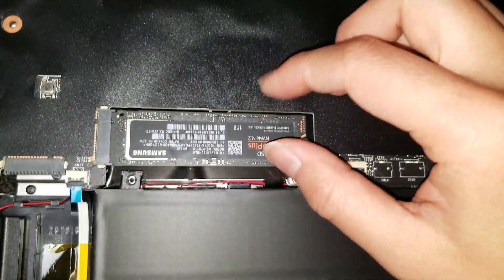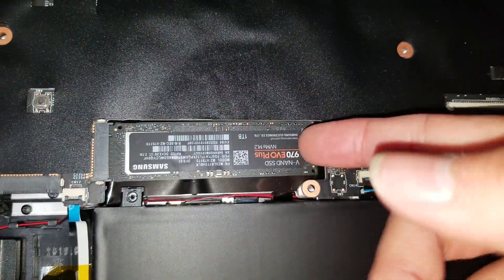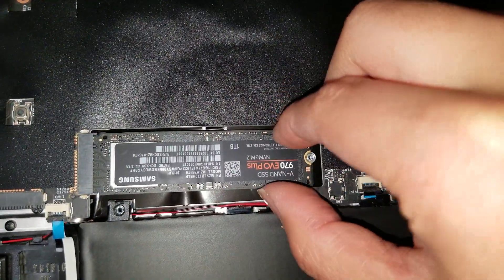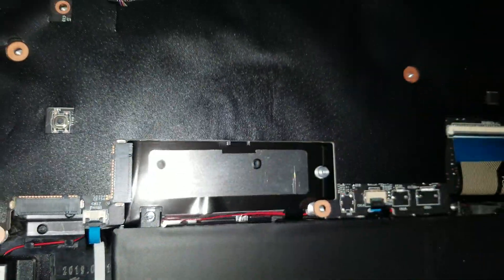Remove the other SSD — just get under it. It's caught under the board. Lift it up, wiggle it back, and take it out.